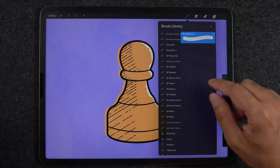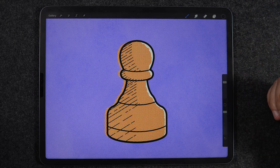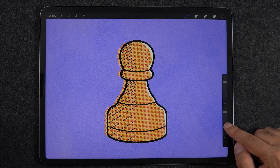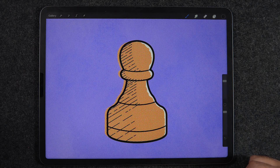Let's use the monoline brush as an example. As we know, when we use a brush in Procreate we have the brush size on the top slider and the brush opacity on the bottom slider. So top slider is brush size, bottom slider is opacity.